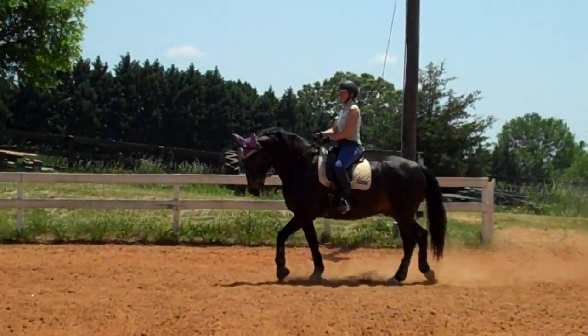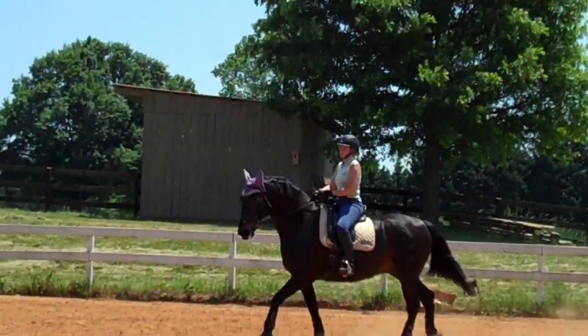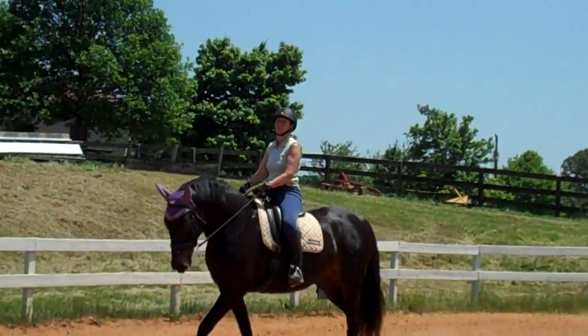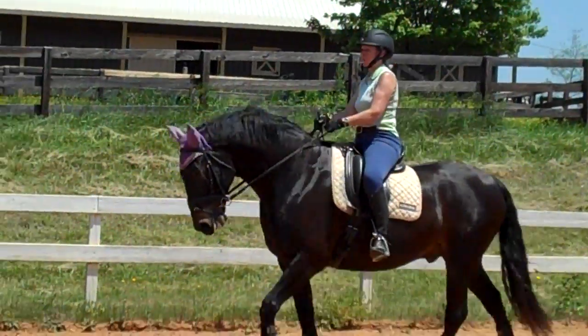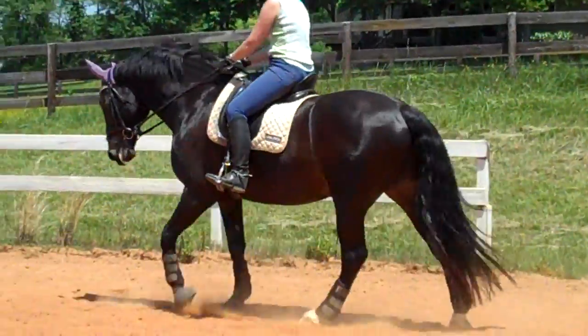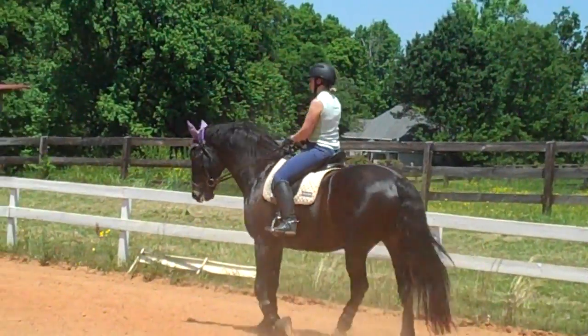I like how you used your legs to keep him up there. Get him to give you his neck more — supple his jaw until he gives you his neck. Try not to let the rein go completely as you do it. Do you feel how long his neck is getting? Now lift up his poll with your outside rein. Keep his poll up. Hard to keep that poll up with that Friesian he's got in him — he's actually a Friesian Swedish Warmblood cross, which is a very nice cross.